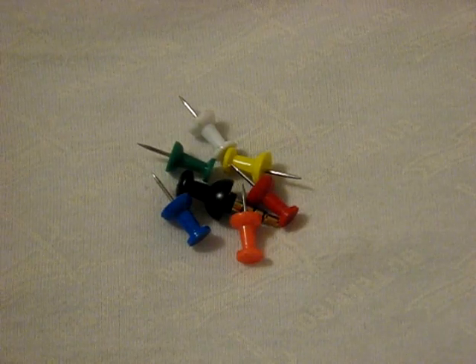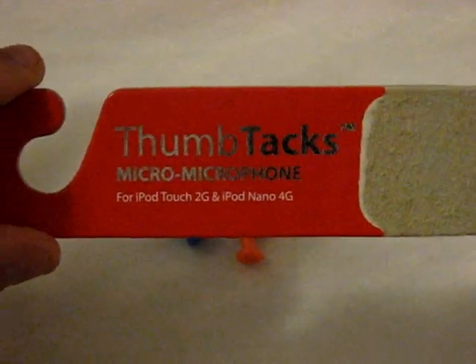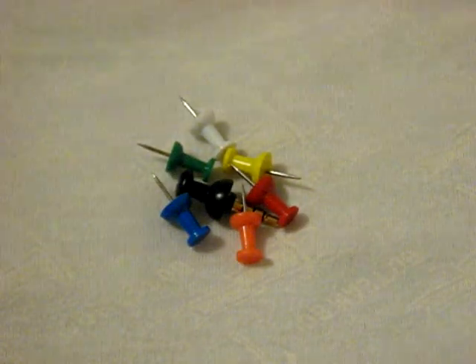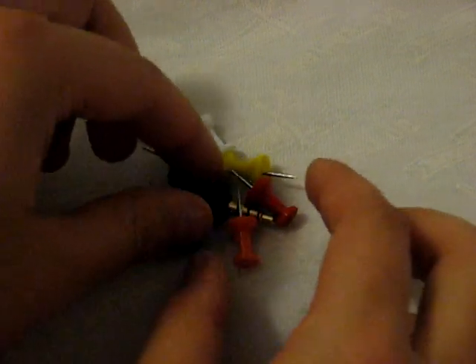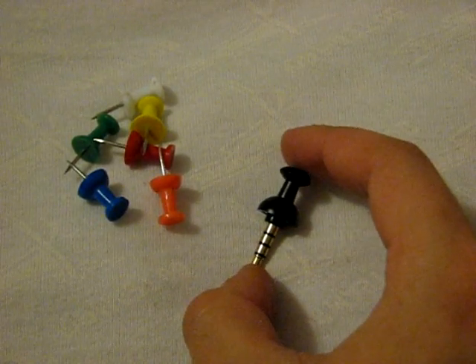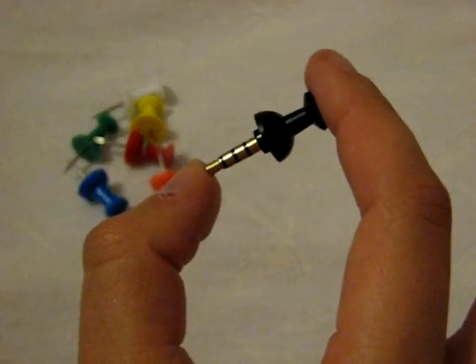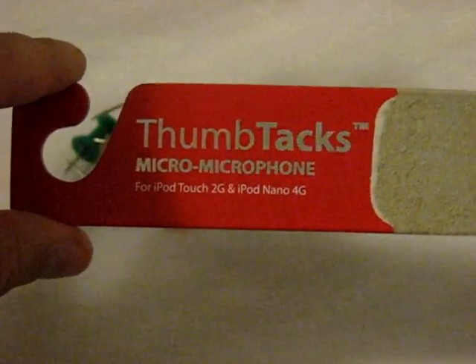This is a review on a microphone. It's called the Thumbtack Microphone from SwitchEasy. It's a micro microphone and it completely lives up to its name. This is our microphone — just as simple as that. One of the tiniest, yet one of the best quality microphones that I've seen and used on the market. It is called the Thumbtack Micro Microphone from SwitchEasy.